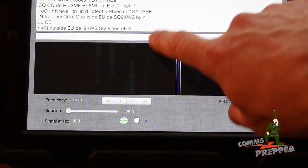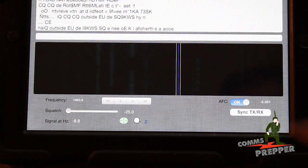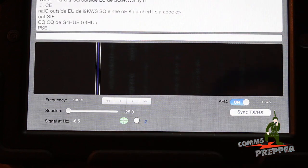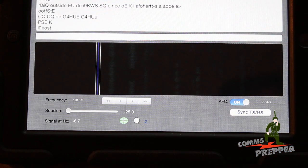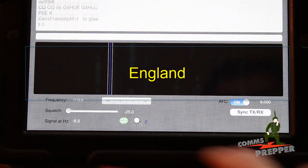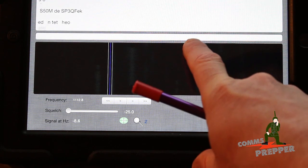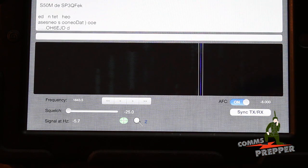Over here these other green lines are other conversations taking place. You can just touch that area, move the tuning bar, and you'll start copying that transmission. You can bounce back and forth — it's a neat application. There's a nice strong one coming in here so let's see what this station is sending out.